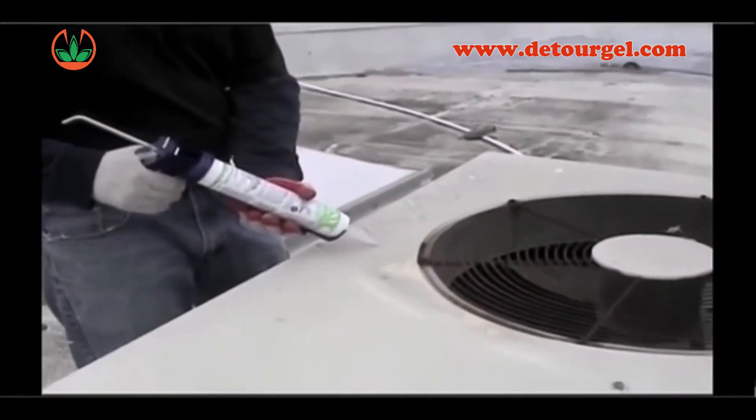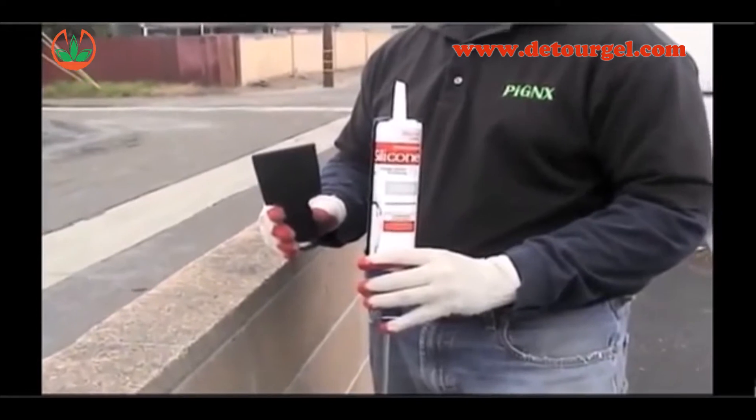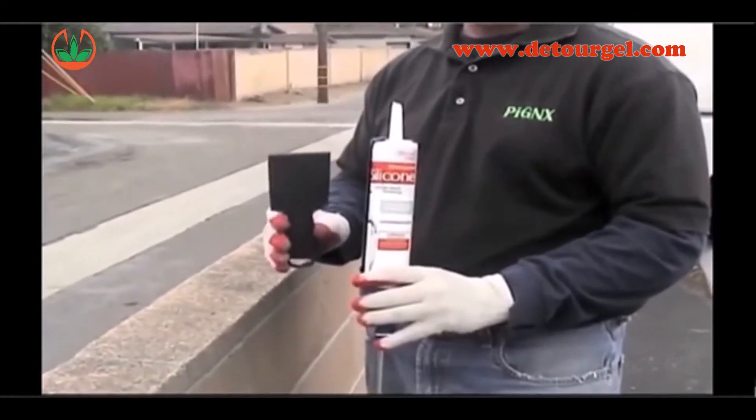Birds and pigeons tend to roost on HVAC units for water and shelter. When applying bird repellent to a porous surface like concrete, stucco, wood, and roof tiles, it is important to first create a barrier to prevent absorption of the mineral oils.